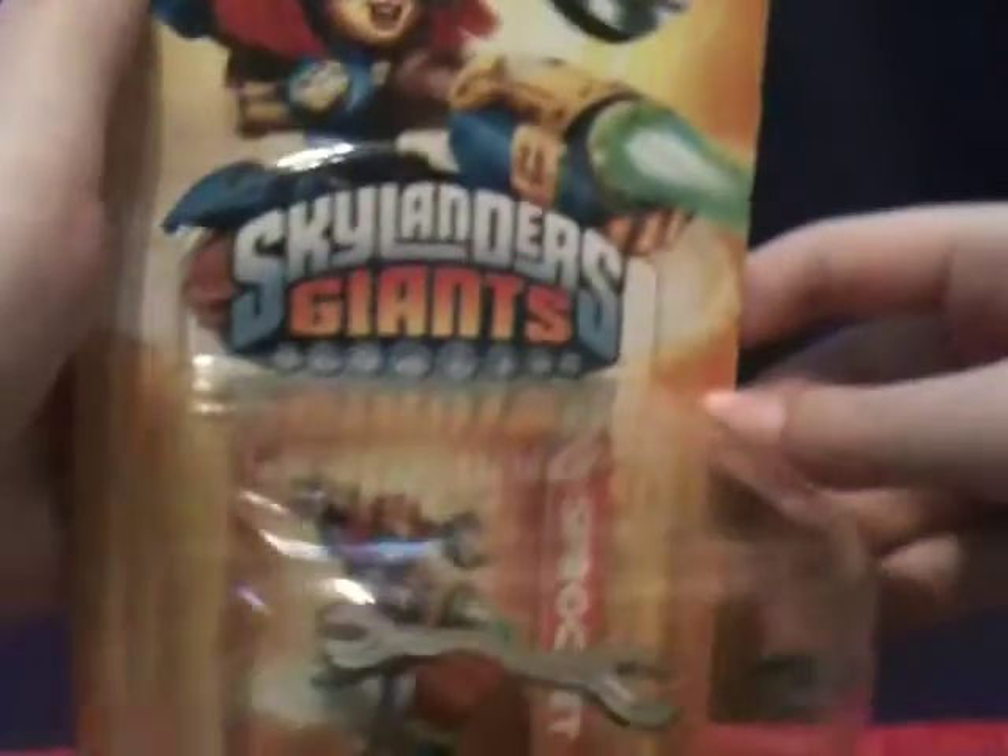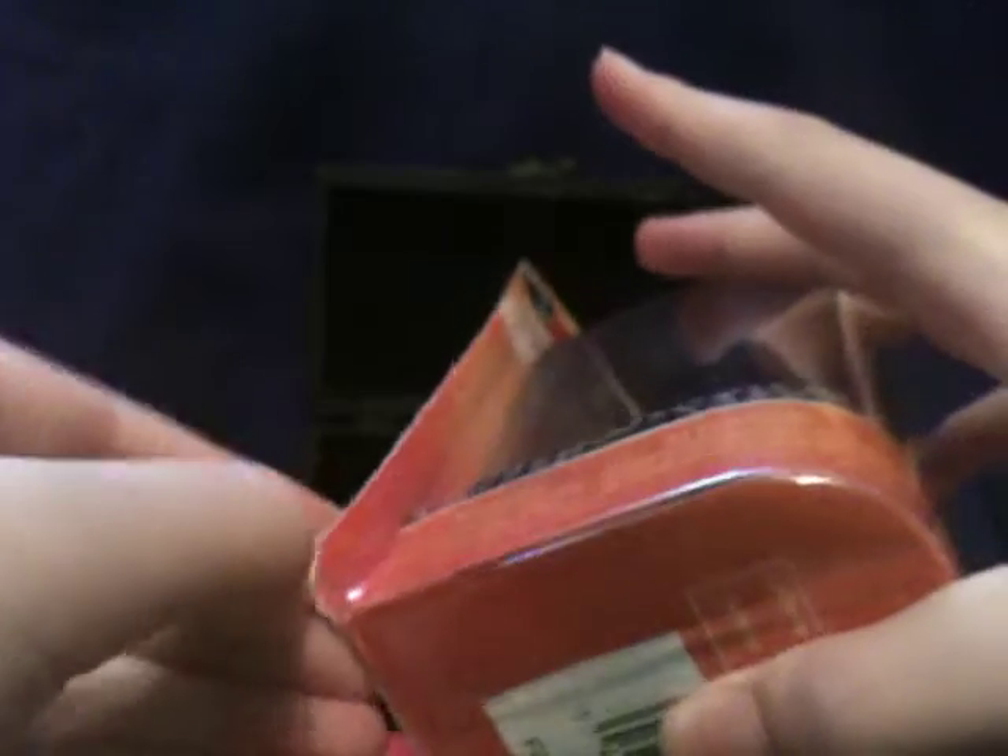And let's get to the actual unboxing. I decided it'd be fitting to look around the internet for Skylanders Giants music, and lo and behold, I found some. I'd like to mention that I do not own this music at all. This is Chol Home Security music.